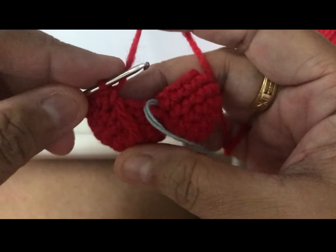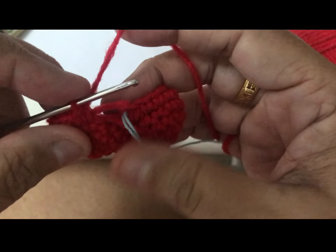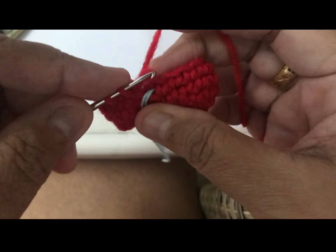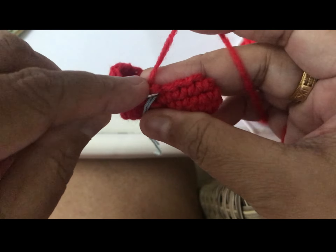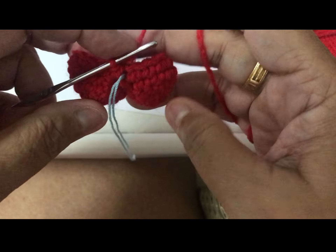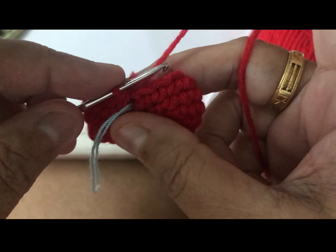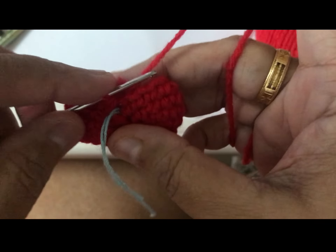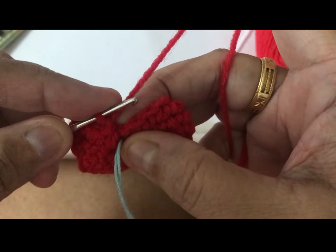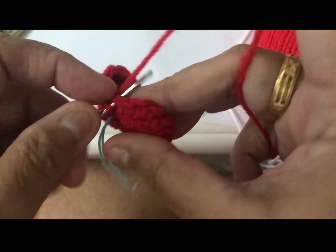Here at the ending you need to be careful. See the ending there — you don't pull the whole thing, just go to the next one and pull all out there. Now do one chain, one chain. Your marker is there — one chain, not there, go to the next one.